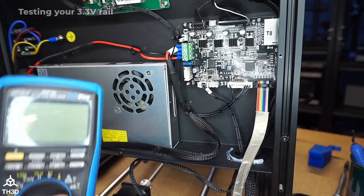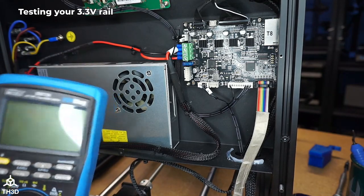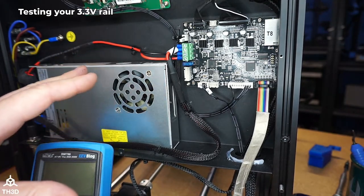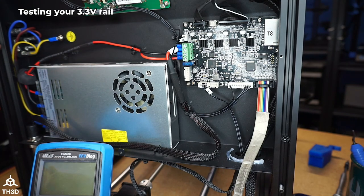I'm going to switch over to my bench camera here and show you guys how to test this to see if your printer is affected, and then how to install this quick little kit we came up with that will fix the issue. I have my multimeter here and I'm going to show you guys how to check your 3.3 volt rail. I have the bottom removed from my printer and it is plugged in — the printer has to be on for this.